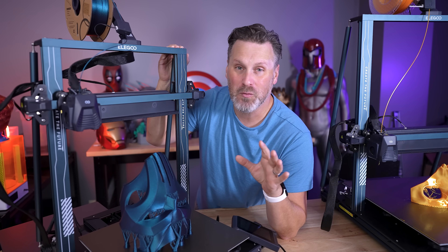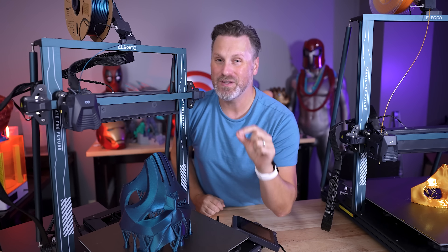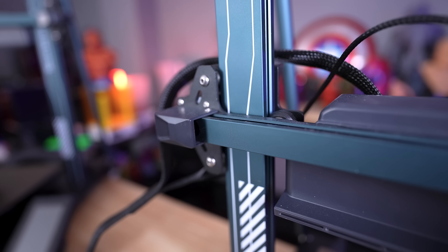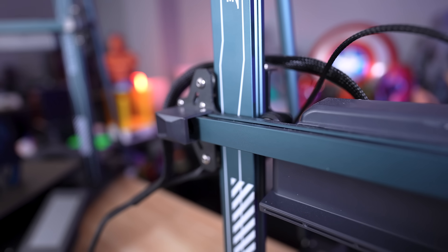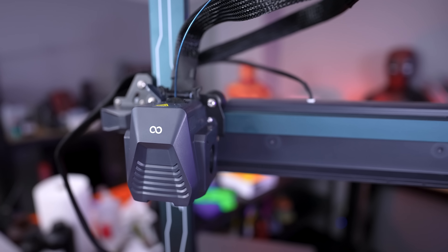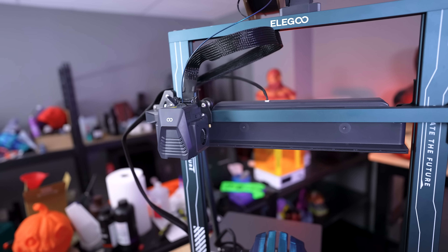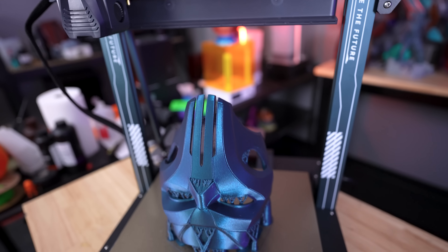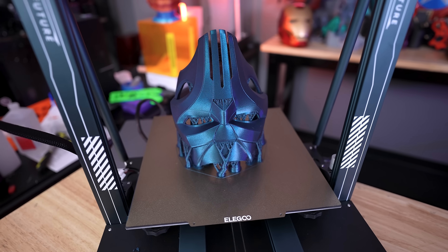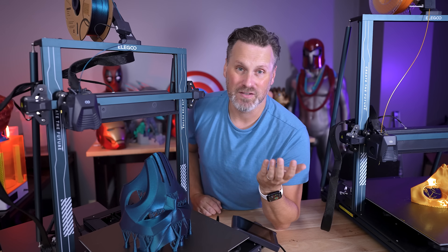The very first thing I want to cover is probably the most important. If you take away anything from this video, hopefully you hear this: there is no end stop on either the X or Y axis for these printers. This thoroughly confused me when I got them assembled because I thought they were missing, but no — it's just the new design. These are running Klipper-based software internally, and there's technology baked in that detects when it hits the homing areas for the X and Y and properly adjusts itself.